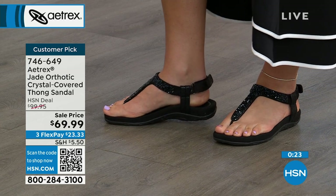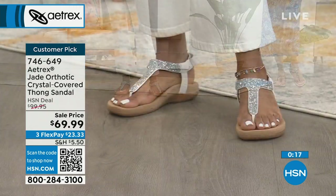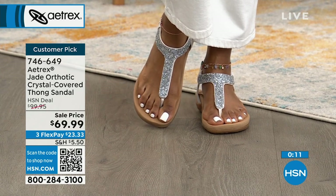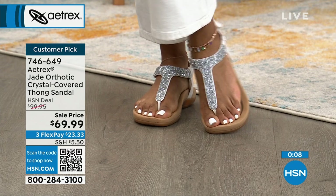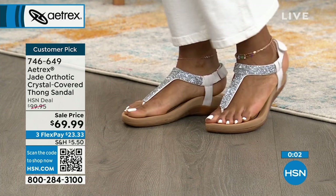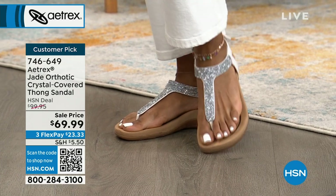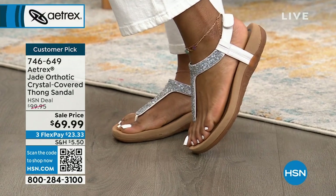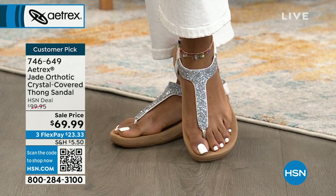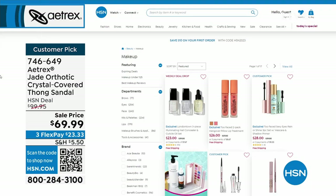Soft microfiber lined, it's a slingback with flexibility. Two reviews: 'I bought the white bronze — these are so pretty and comfy.' Another review: 'Absolutely love these supportive, darling sandals — you can walk forever in them.' I absolutely agree.